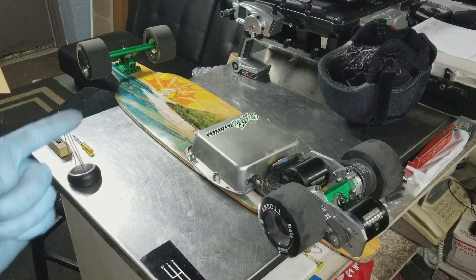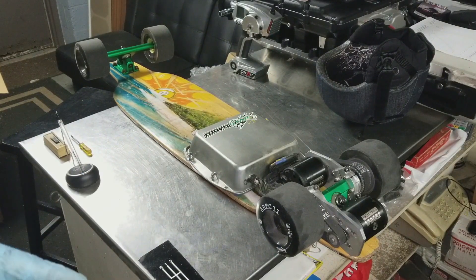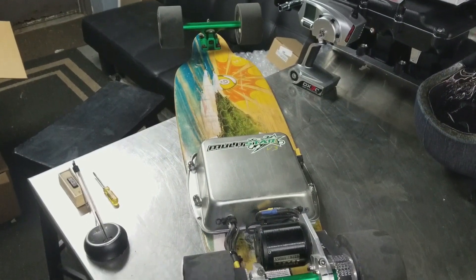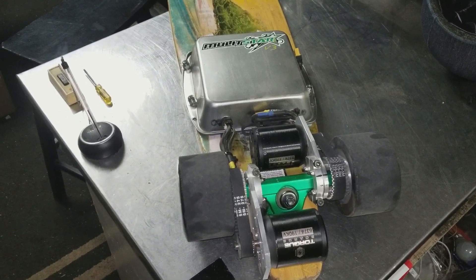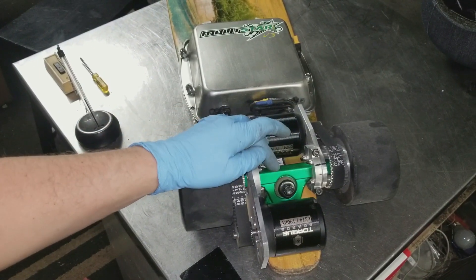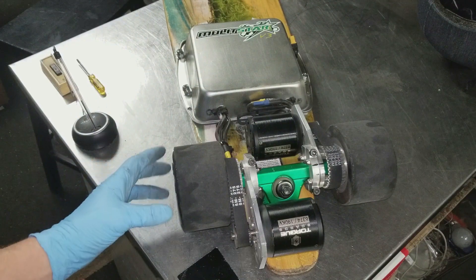Welcome to the shop. Today we're going to be digging into the e-skate project. I'm going to show you all the components used in the build. The deck is a Sector 9 Lookout — an all-bamboo deck with clear grip tape on top. I ended up changing out the trucks to Caliber 2 50-cal trucks, with the 50 referring to the 50-degree truck angle.